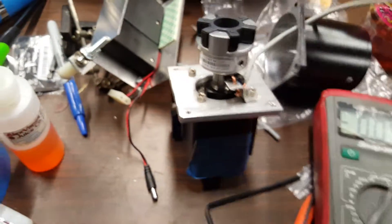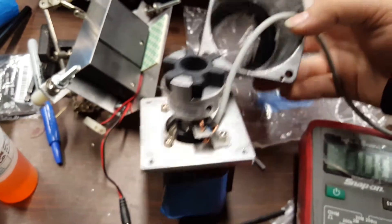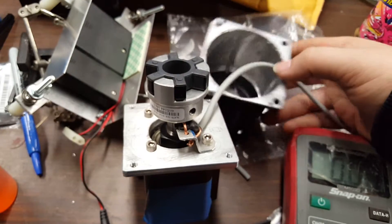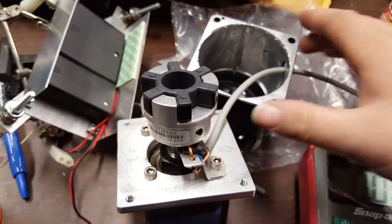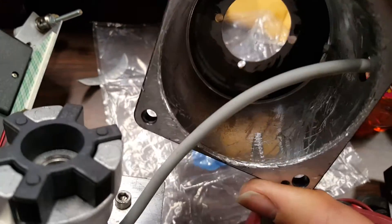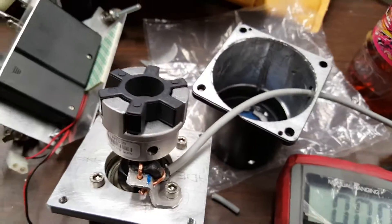Then we have this motor — I've actually pulled all the guts out, which was a nightmare. I don't know if you've ever pulled a stator off of the outside of anything, but there was a lot of chiseling, a lot of prying, and like two days of recovery for my hands.